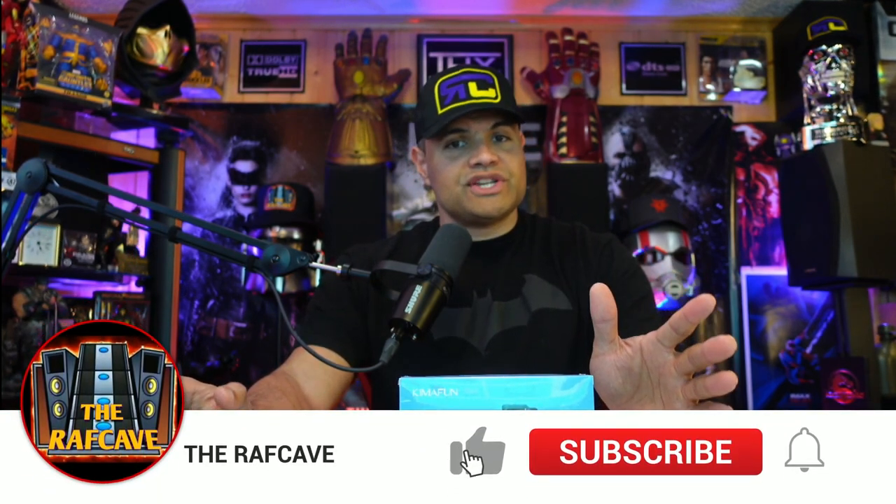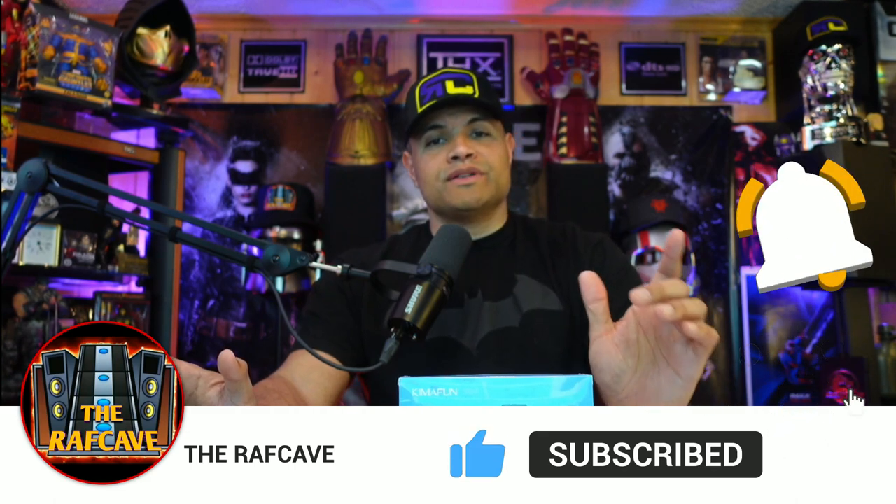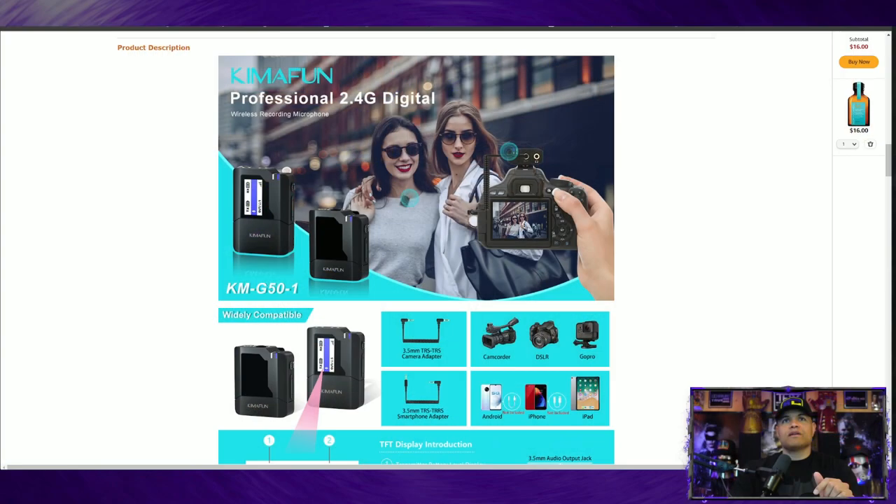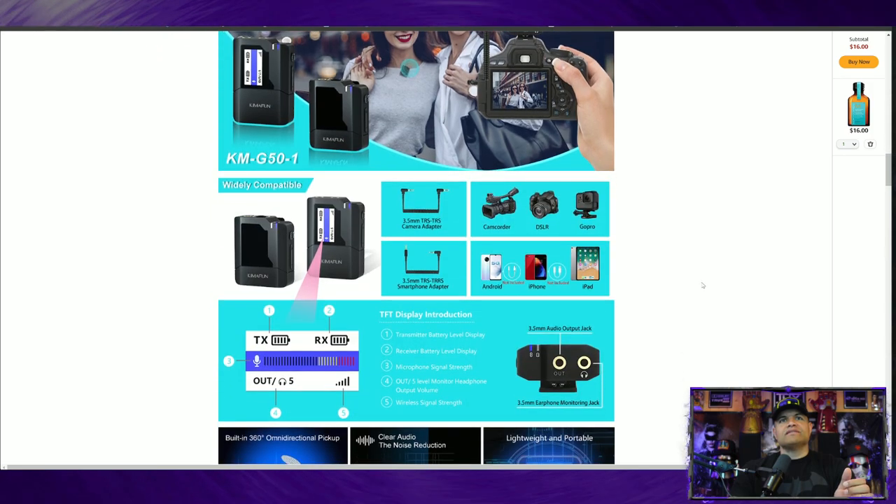Let's check out the website before I do. Of course, appreciate you guys watching this video — hit that like button, subscribe, and welcome to the Raf Gang Nation. Join me on my future unboxings. Let's check out the website here and talk about it real quick. A couple of pictures here of the device itself — very cool looking, very sleek. You get the cable with it, and you get that LED screen like I mentioned.